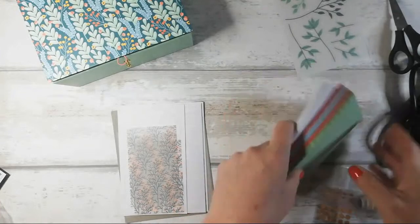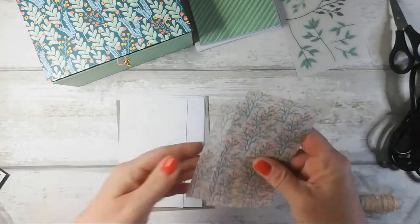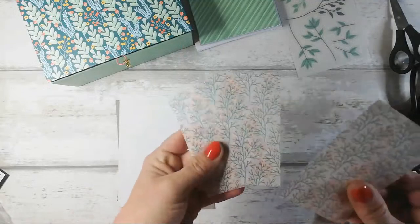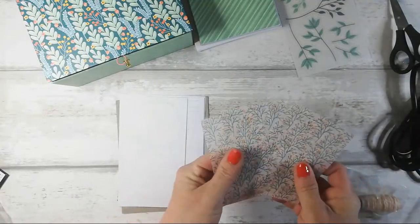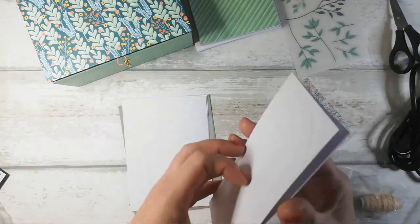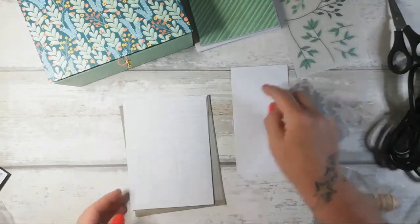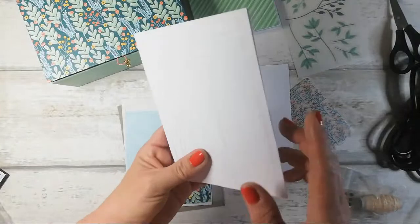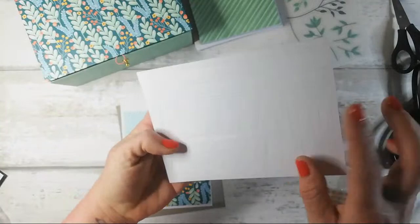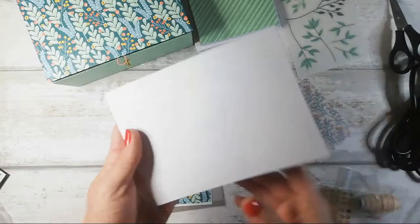Sixteen cards, sixteen envelopes — brilliant. Now we have some vellum, which is the coordinating colours the same as the cards — four of those. You can cut them up to get more than one card out of it. We have four die cut circles with a stitched shape. There are two sheets of that, and two sheets of this one which is like a rectangle that's off at an angle, with some banners and what not.